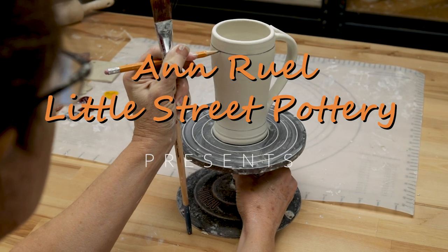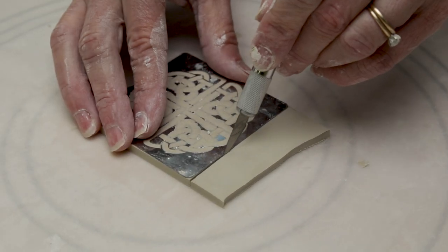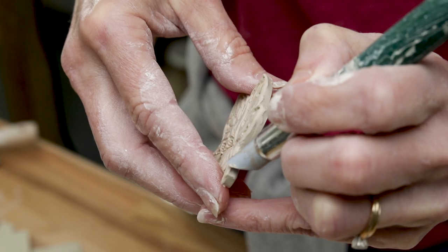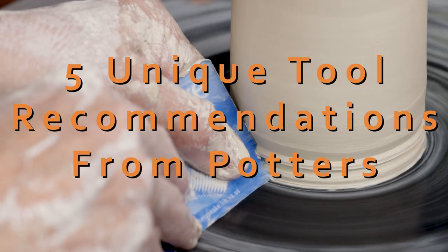Hi everybody, this is Anne. This week I asked the members of the Pottery Studio Facebook group what tools they couldn't do without in their studios. In this video I'm going to highlight five of the more unique tools that were recommended.